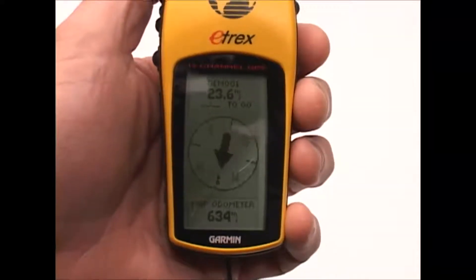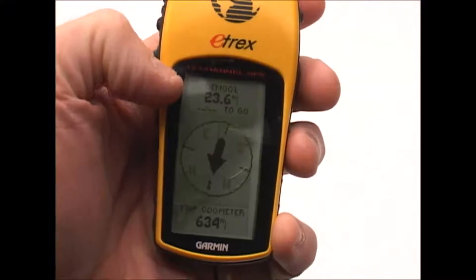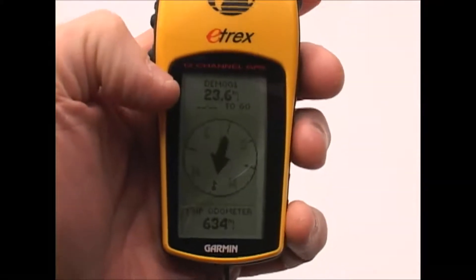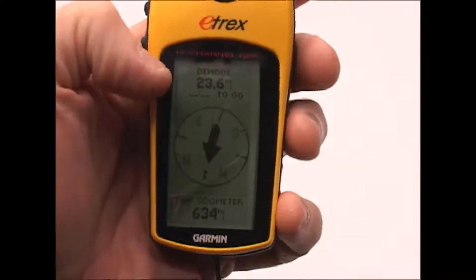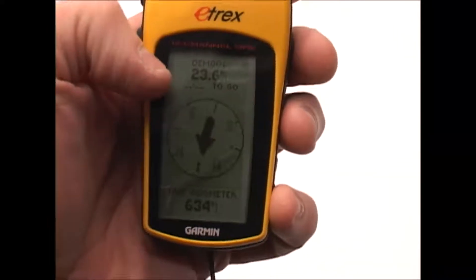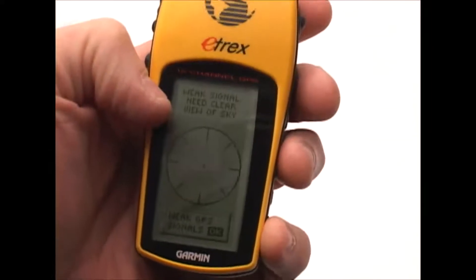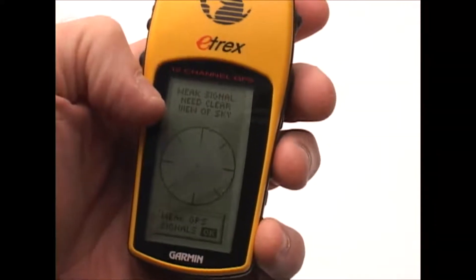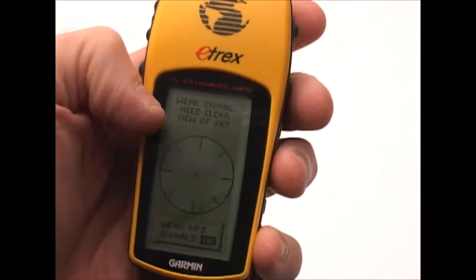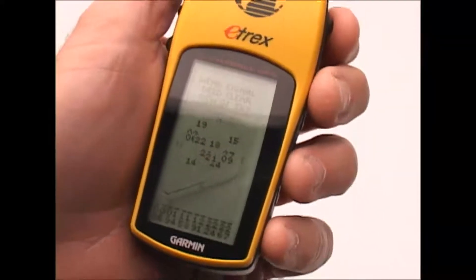I've gone outside and let this get a lock on the satellites to show you the information shown in the top area of this screen. It shows me the waypoint I'm navigating to and the distance — I'm 23.6 miles from it. It also gives me, if I had been traveling, how long it would take at my average rate of speed to get there. The two other screens I'll cover briefly — I really don't use them very often.